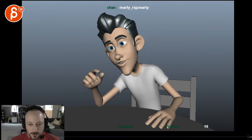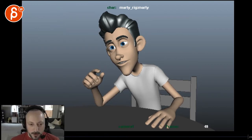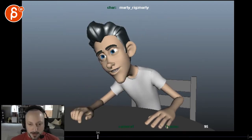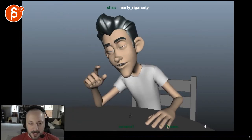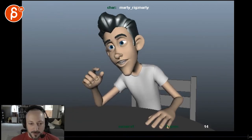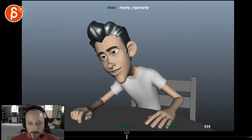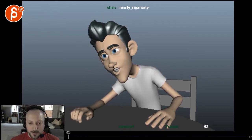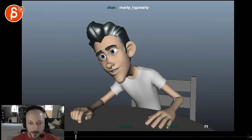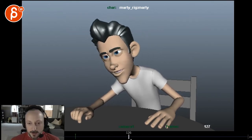If you scrub fast through it, from here to around here you have a bit of a drift — look at the lines of the fingers. If I go back you can see it has a very slow drift. So you would have to stabilize that.